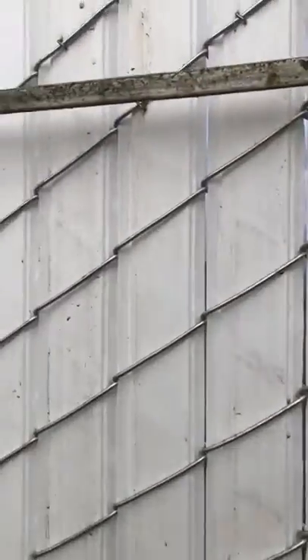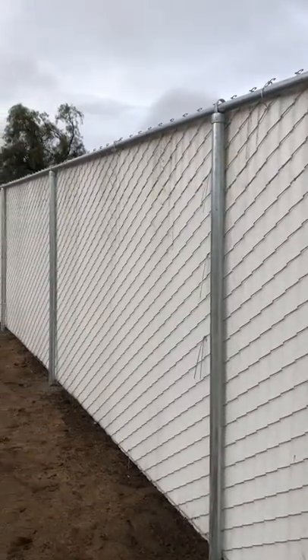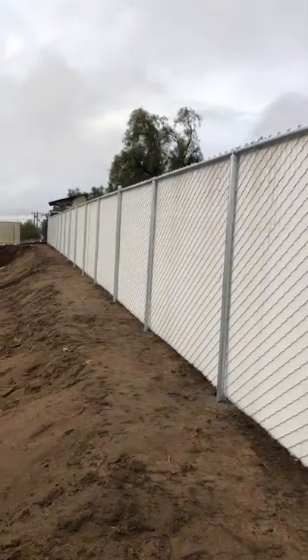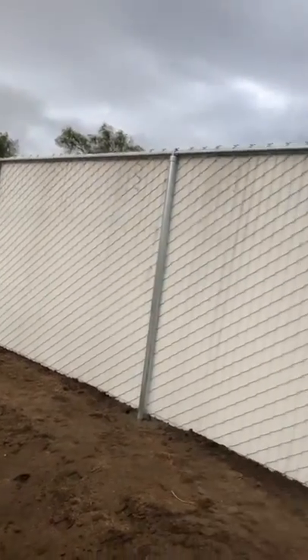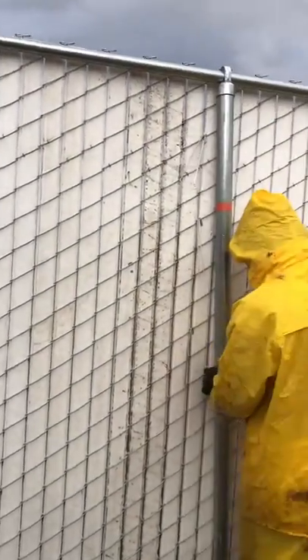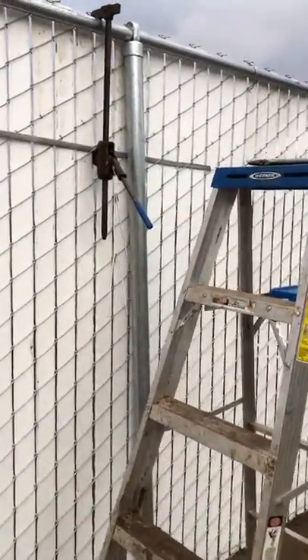Chain link fence update: stretching wire, seven-foot tall privacy link, spot ties, line posts going on. The wires are really heavy — there's nowhere to really grab it. It's always sinking down, never staying up to height, hard for people to hold. If you want to know how to do it effortlessly, I'll show you right now how to lift this up to height.